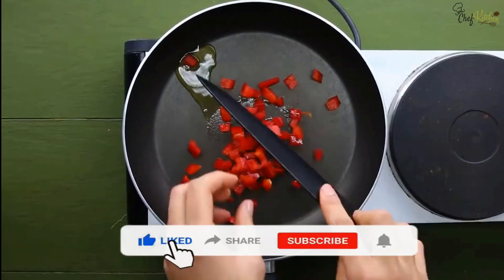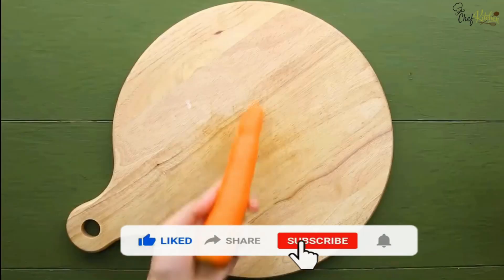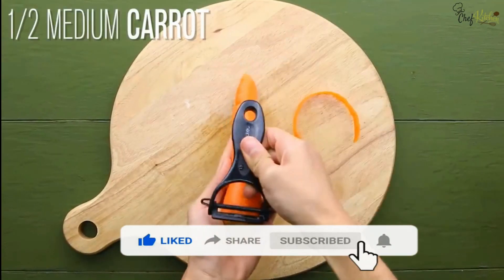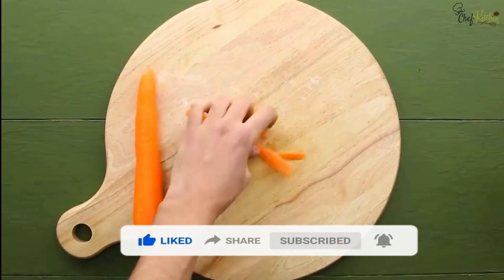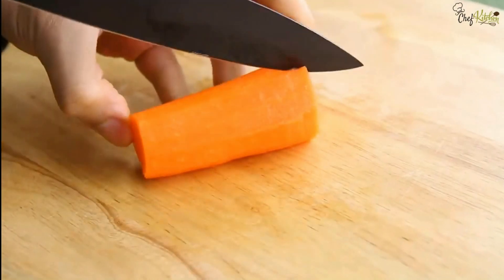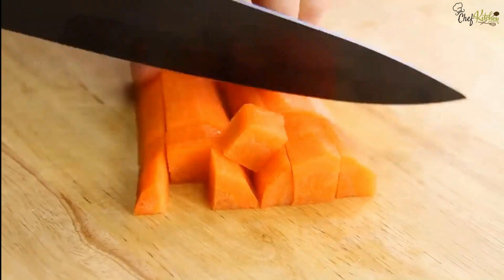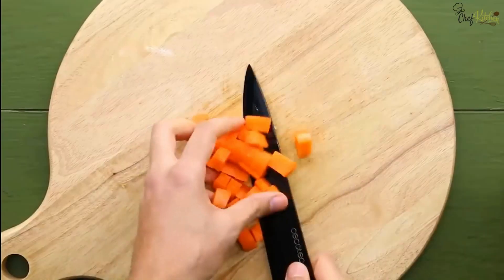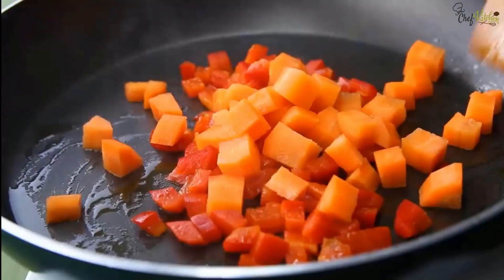Add the bell pepper pieces and stir well. Meanwhile, peel the carrot and cut half of it into small pieces. Now add the carrot pieces to the dish cooking on the stove and stir well.